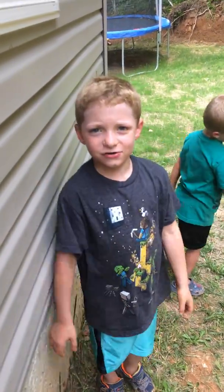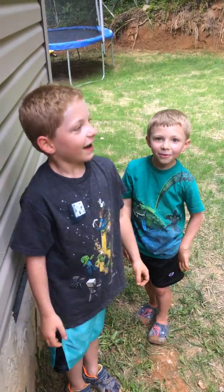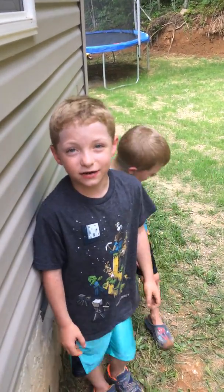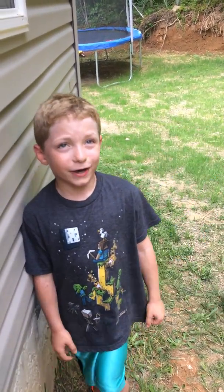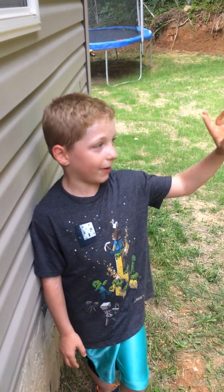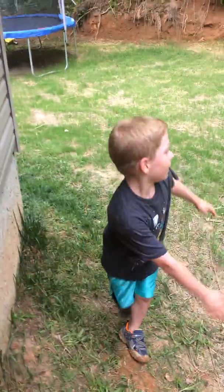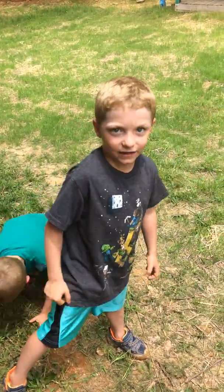Hi guys, welcome back to Logan's World. I'm practicing for Ninja Warrior — talking about making a kids one — so I'm practicing my warp wall on my mud bank. I hope you guys like it. Also, if you're new, please subscribe and like this video.